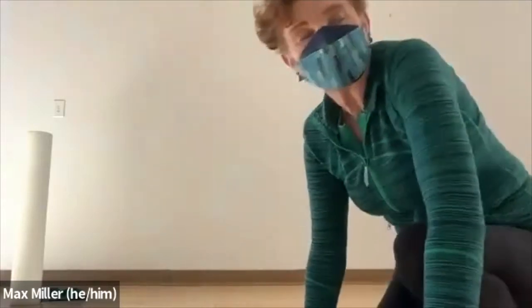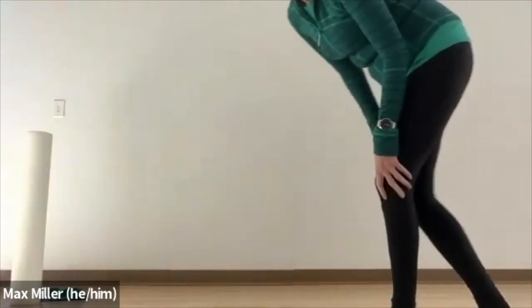Hi everyone. Welcome back to SWORD 4 and Pilates. Hope everyone enjoyed the break. So we'll start with some roller work.